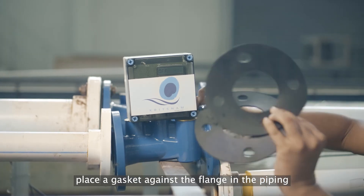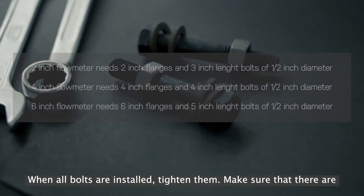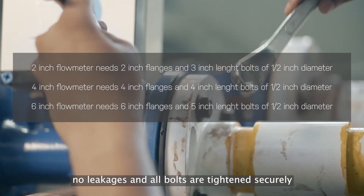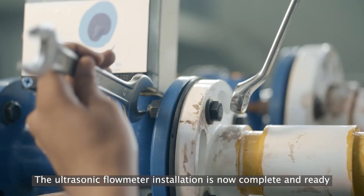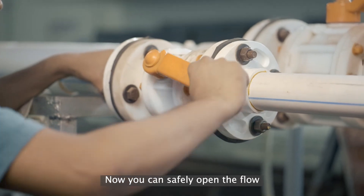Place a gasket against the flange in the piping. When all bolts are installed, tighten them. Make sure that there are no leakages and all the bolts are tightened securely. The ultrasonic flow meter installation is now complete and ready to measure the flow. Now you can safely open the flow.